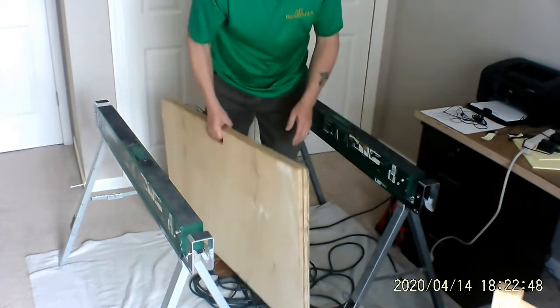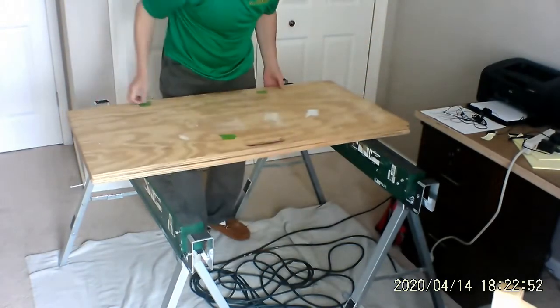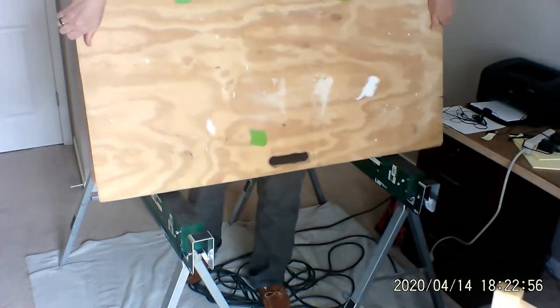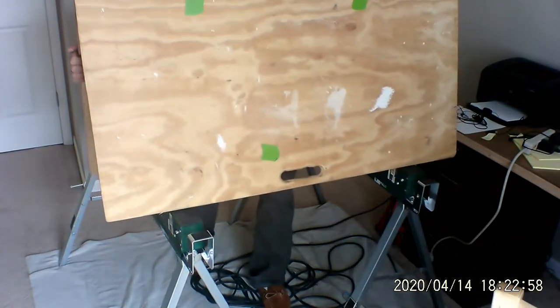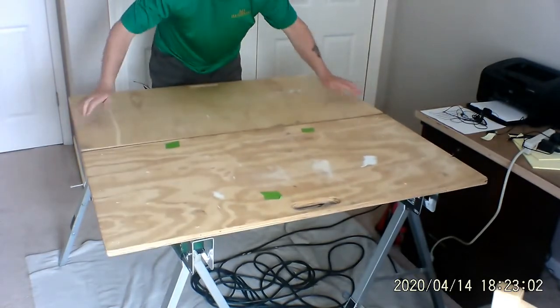When I put this together, I flip it up with the handles out and down. I go like this, rock it into place, and I've got a bench.